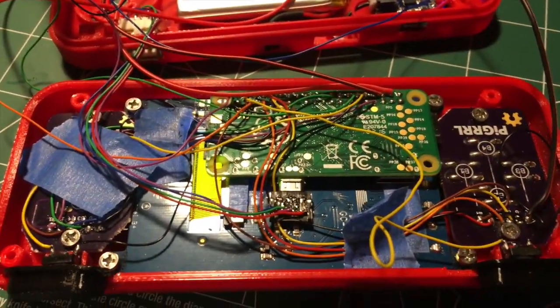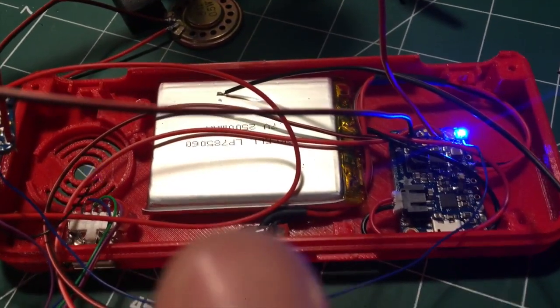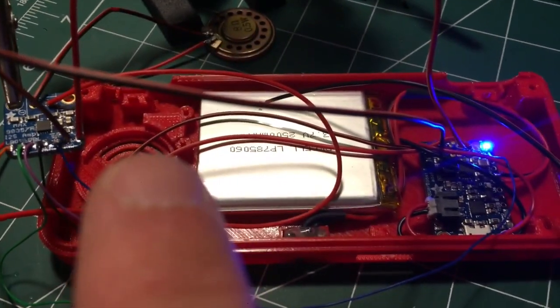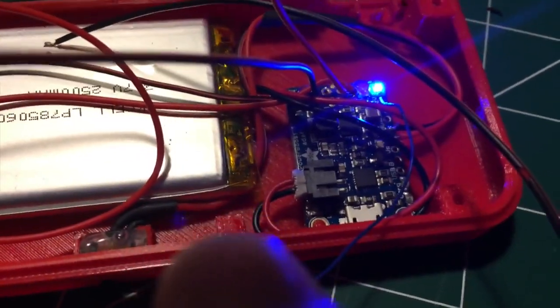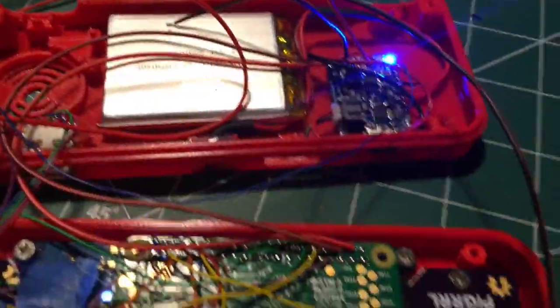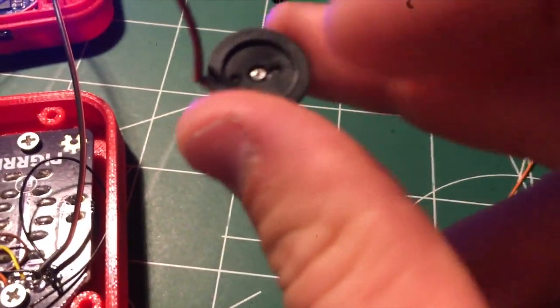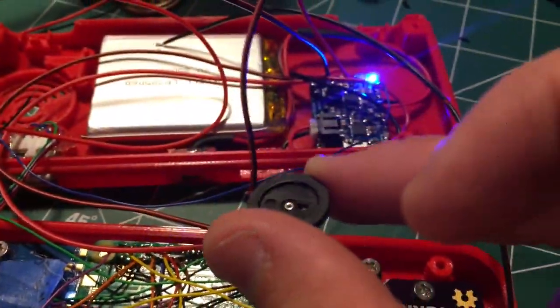We're going to get it back together and everything should be working well. One quick thing to note: this is a 2,500 milliamp-hour battery versus the 2,000 — much larger. That's why we've got the amplifier sitting on top of the speaker right there. You should probably put some tape underneath it to prevent grounding out. It's really tight with this potentiometer — you might end up wanting to go with 12mm ones instead of the 16mm ones I have here. I'm sourcing some on Amazon right now to see if I can find something just a smidge smaller, since they fit in the hole but stick out really far.